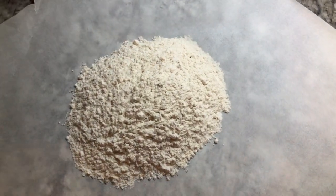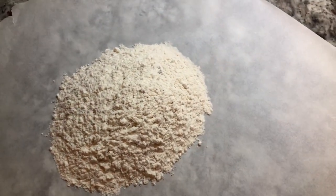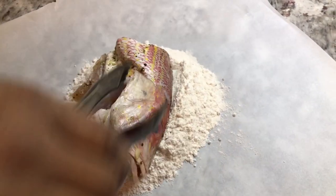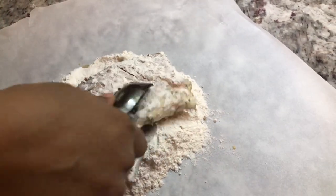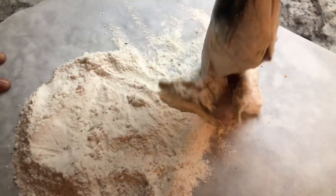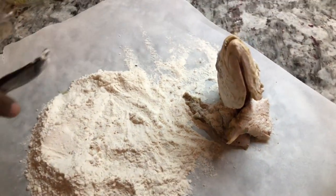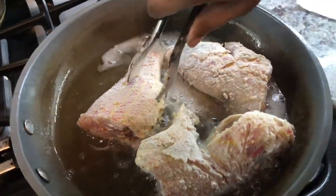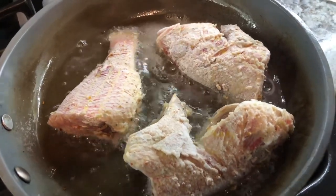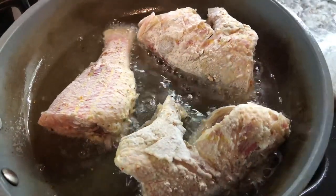We're just going to mix it up like that and go in for a piece of the fish. We're lightly going to dust it and make sure that you shake out the excess flour. Then we're going to head over to the pan and fry these babies up. I'm adding the fish into the pan after lightly dusting them — I'm going to fry three pieces at a time and give them enough room to cook properly.